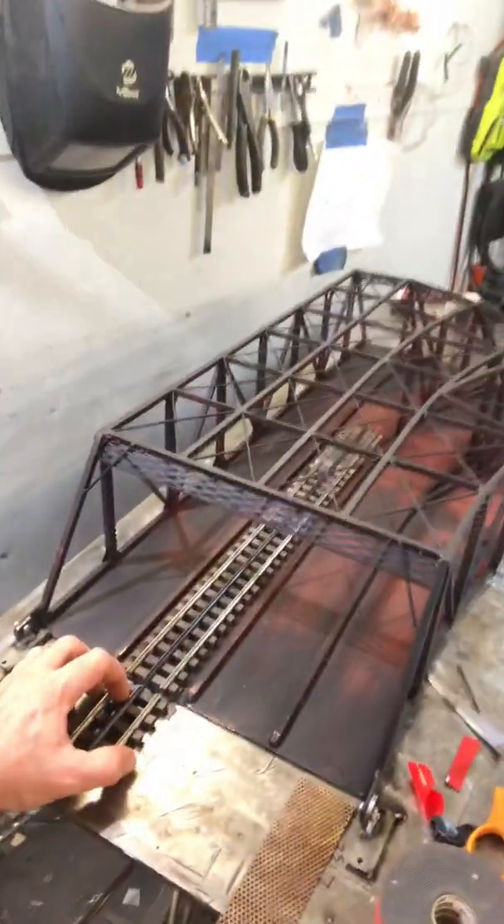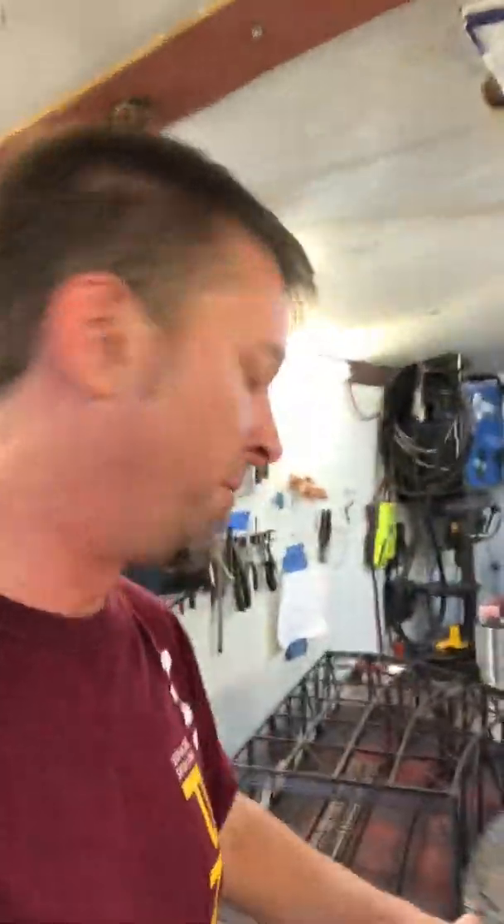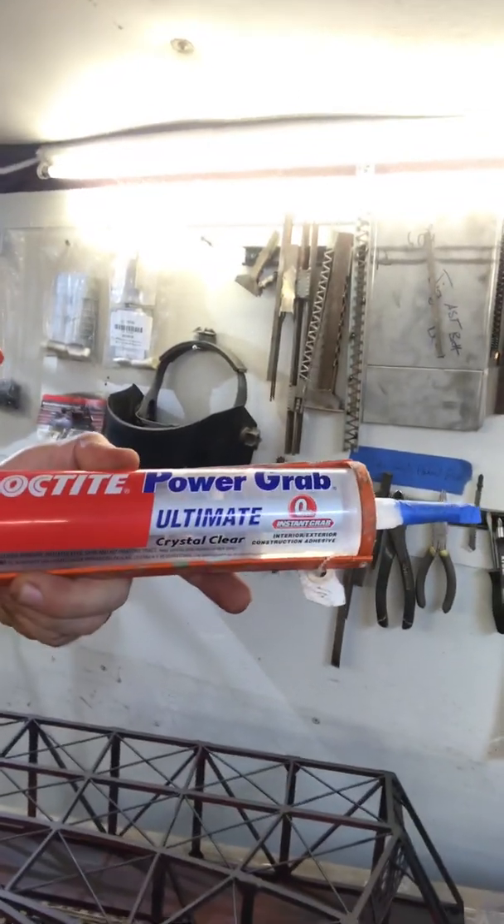You'll want to have everything lined up before you actually stick that track in there. If you don't have it lined up right, it'll bind and then you have to rip it off. This tape is so strong that you'll possibly rip the wooden ties off the track before it comes out. There's another material — let me find it. Ah, glad I had my organization! Loctite Power Grip Crystal Clear — this is a good product.